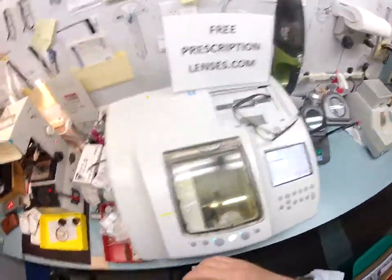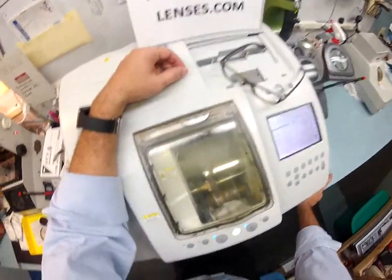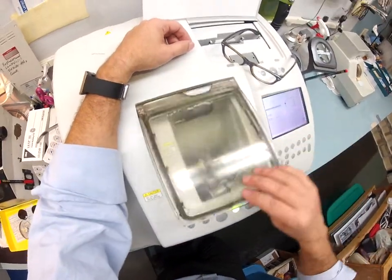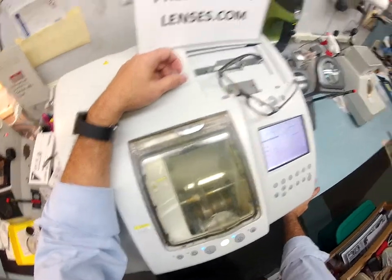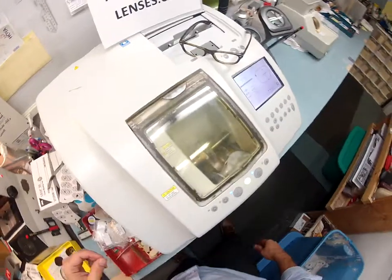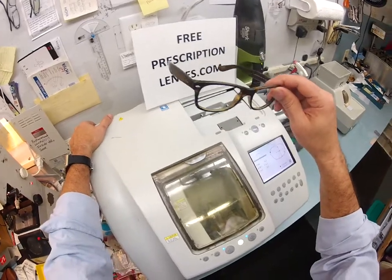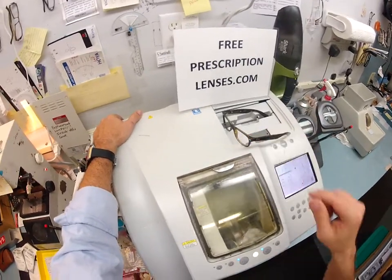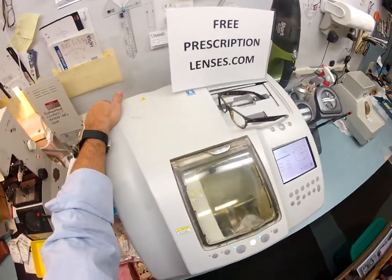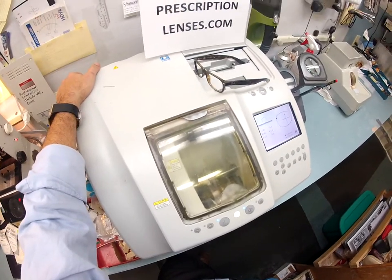Your polycarbonate lenses are 40 percent thinner and lighter than regular plastic, virtually unbreakable, and even bulletproof up to 22 caliber. They have both UVA and UVB protection. Here at freeprescriptionlenses.com you buy the frame from me and get free single-vision lenses — at least 99% of the time. If you have a very high power I'll give it to you at my cost. You paid the upgrade to the transition, and that was it.